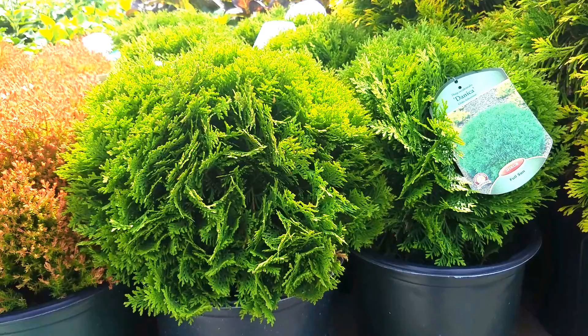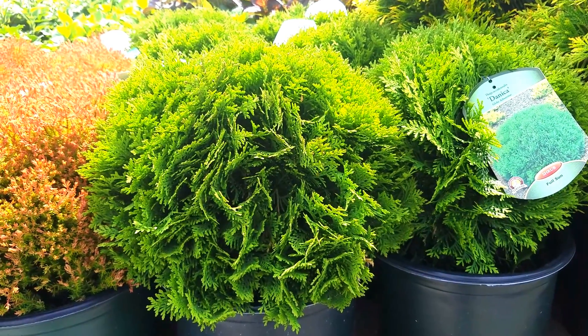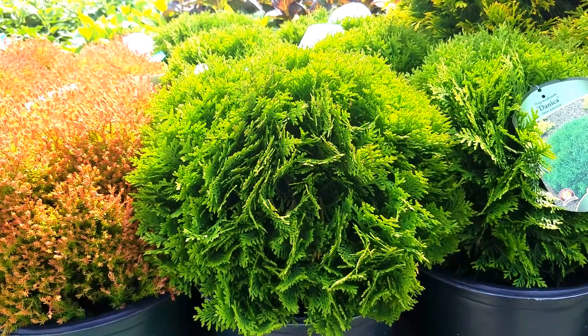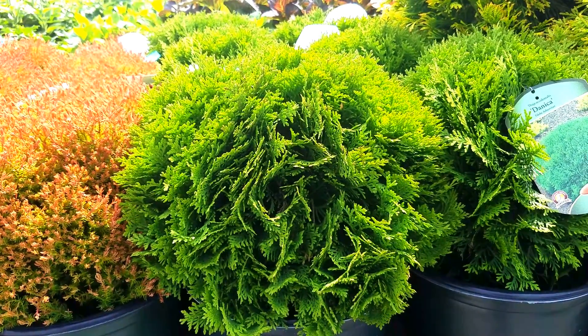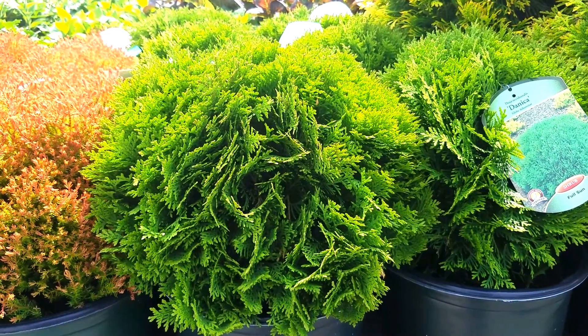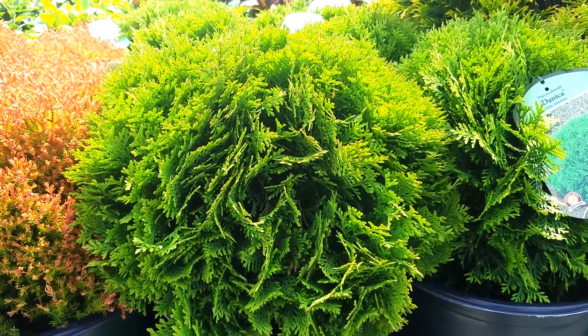It's a form selected in Denmark way back in 1952 by Danish nurseryman Arne Jensen, and it's been grown all over the countryside since then. It's one that has very definitely stood the test of time.